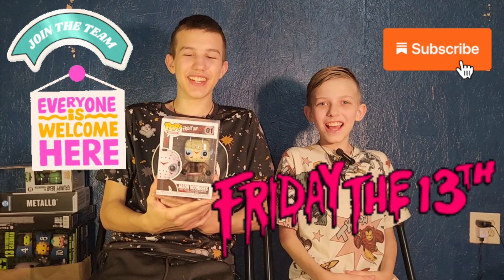Happy Friday the 13th, this is Funky Play Brothers, and please remember to subscribe to YouTube. Today we're unboxing and reviewing Funko Pops Friday the 13th, Jason Voorhees.